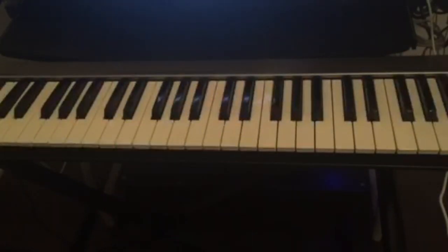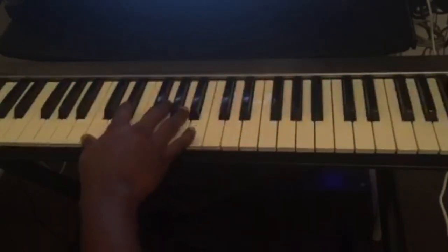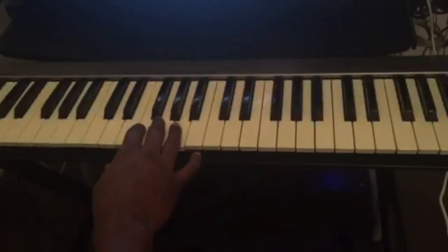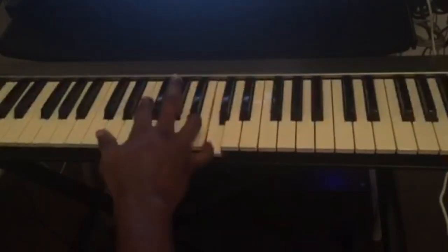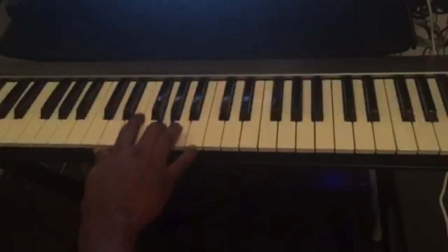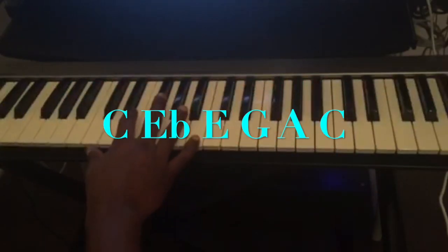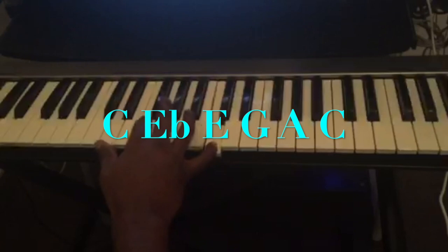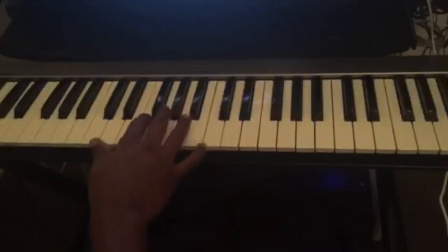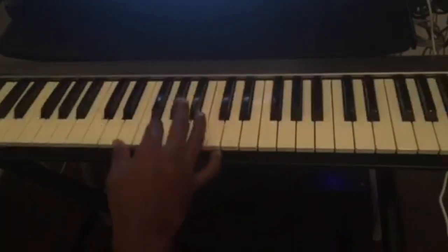So this is the first lick that you can use on the 12-bar blues. The second one is a very easy one. The notes are C — again sliding from E flat to E — G, A, C. So that's the second lick.